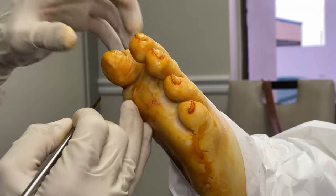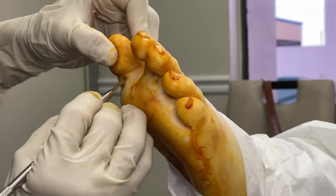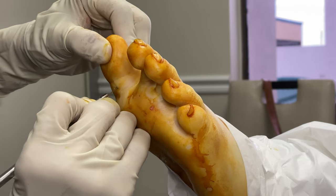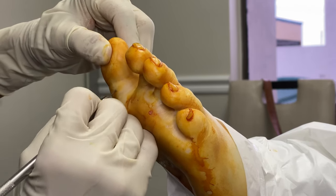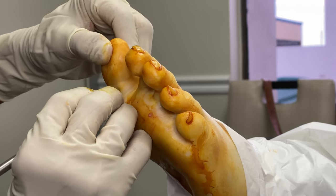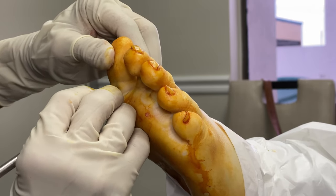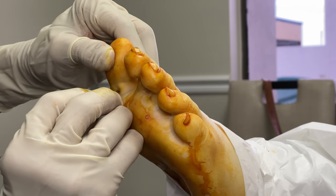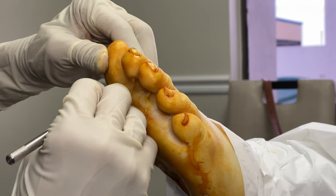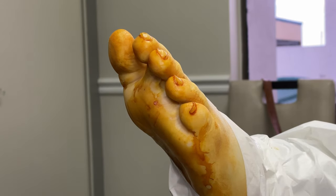Now we're going to address the deformity on the great toe — same thing. Little stab incision, just like that. Boom — right there. You guys probably just saw how the great toe clicked up. You can actually hear it. The beautiful thing about MIS — minimally invasive surgery — look at that.